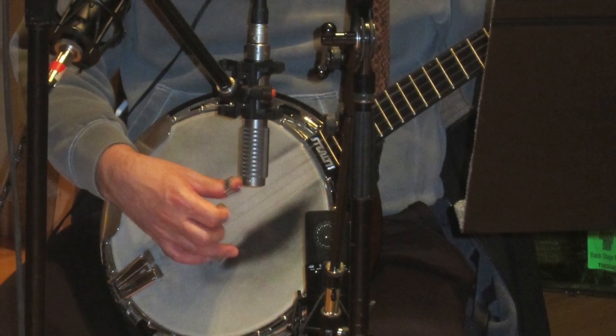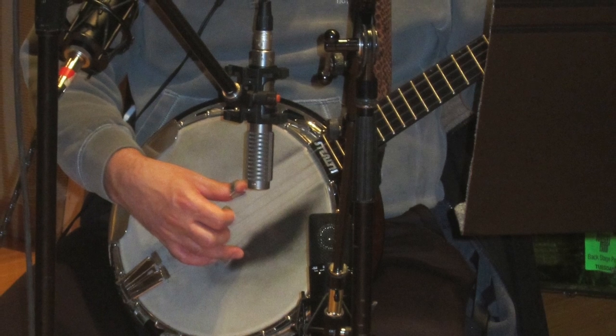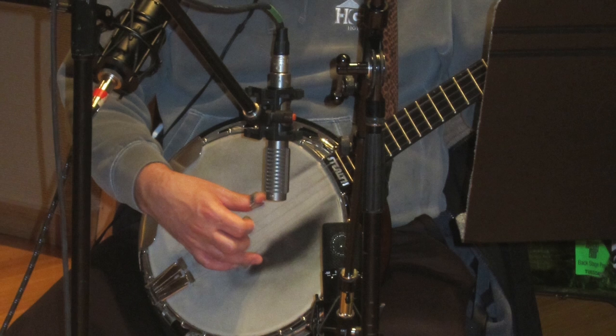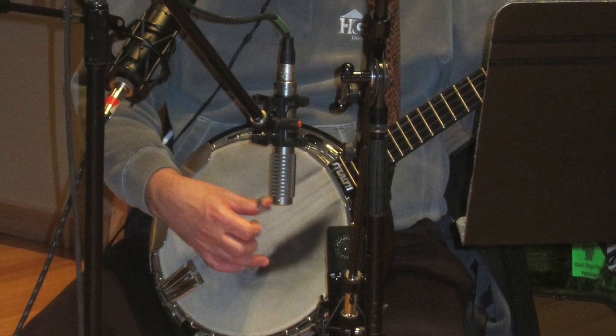And then I try to get a stereo spread from there. Before, I would just pan both of the mics — somewhat back by the bridge and somewhat there — just trying to capture the whole resonation of the instrument wrapped around the resonator.